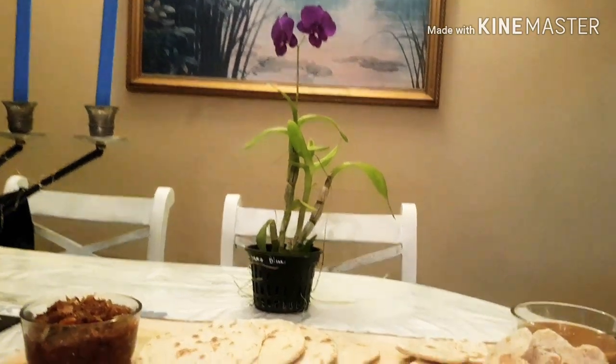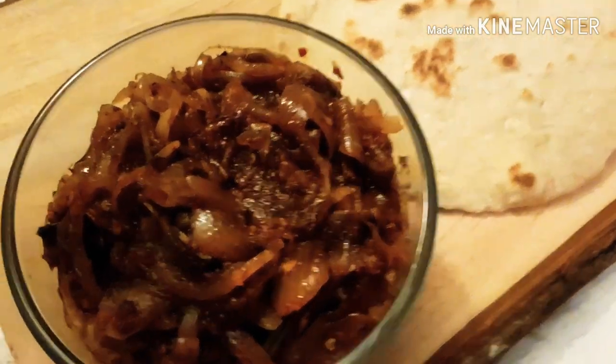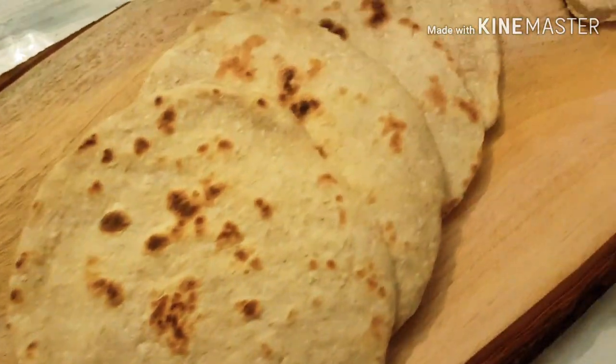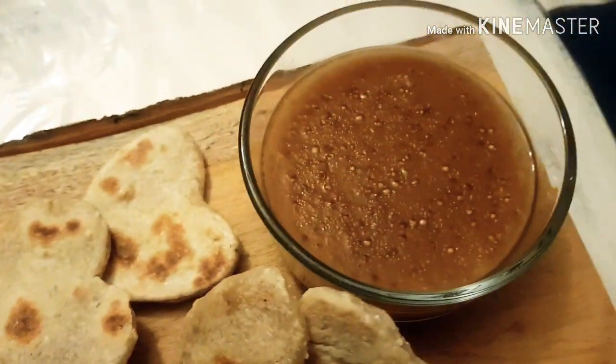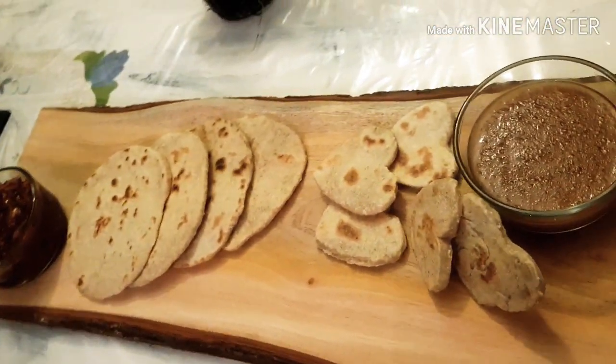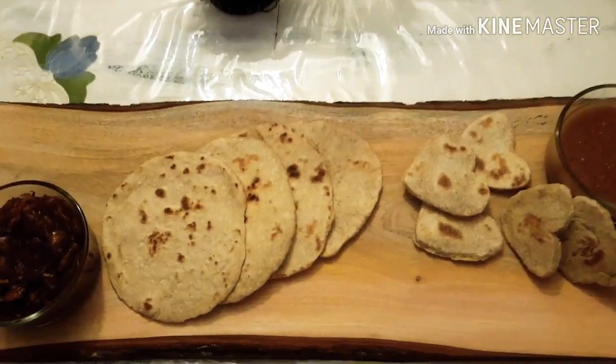Hi! Today we'll be making a very Sri Lankan dish, pol roti. Everybody loves pol roti and what goes best with pol roti is some lovely zini sambal and of course some sago. I have made sago before — I'll share the recipe in the link as well.